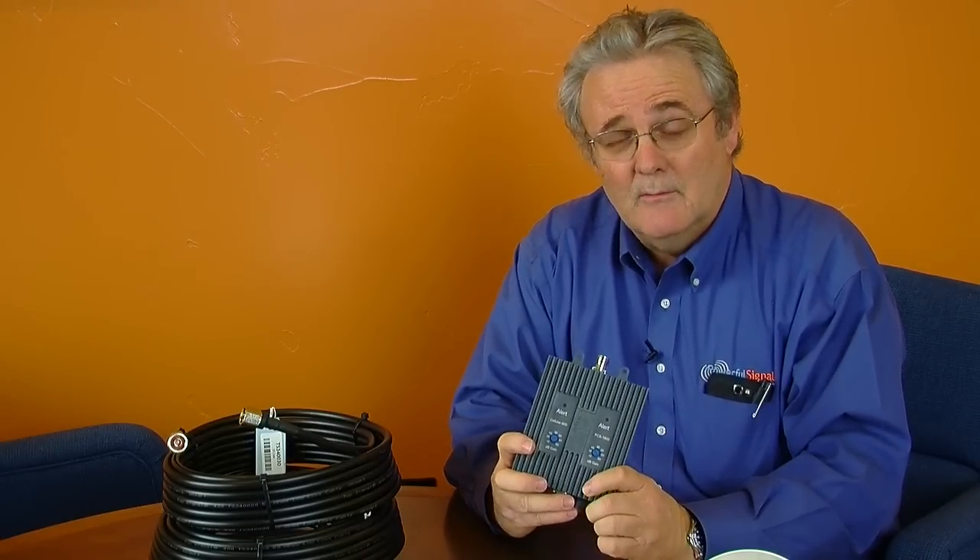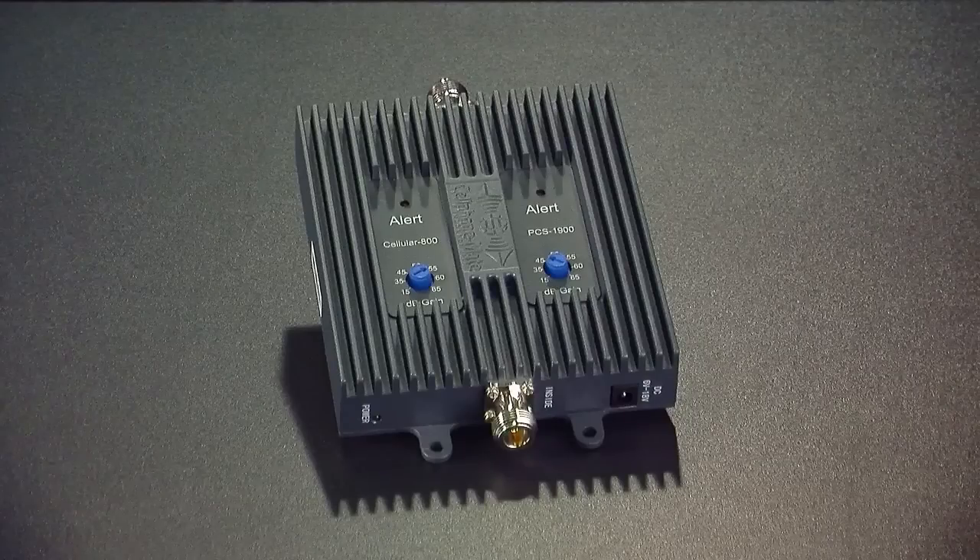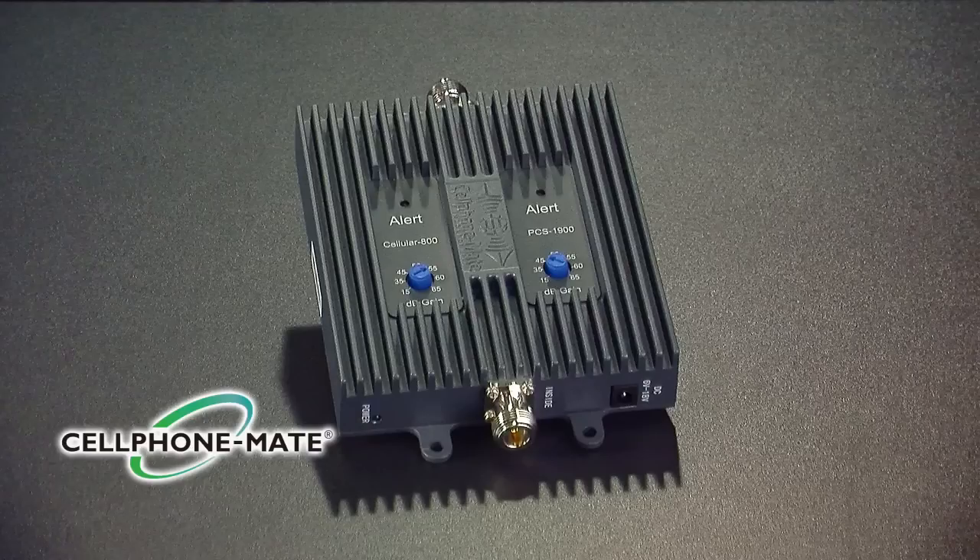This amplifier is designed for residential use — in other words, it has been set up and configured for a multi-room house or a small business, probably 1,000 to 3,000 square feet at most kind of situation.